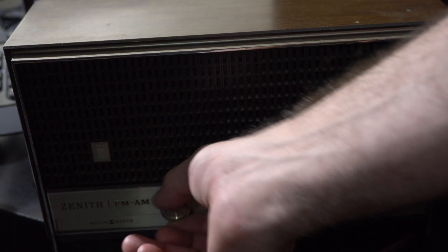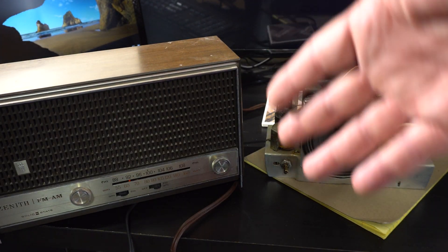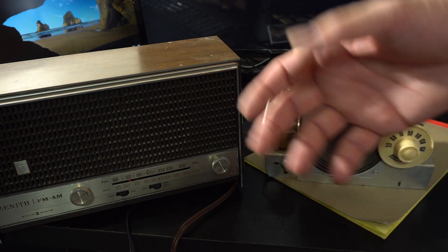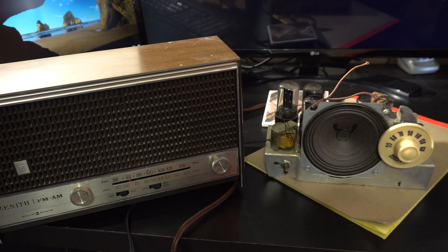We've got solid state technology and tube technology. And today in my own lifetime, they have a similar thing with hard drives — you have solid state hard drives, which are faster than spinning hard drives. We'll just close up here and that's about it. See you next time for another awesome video.